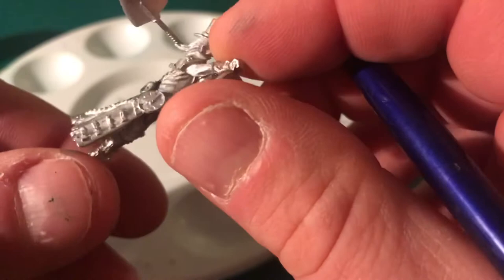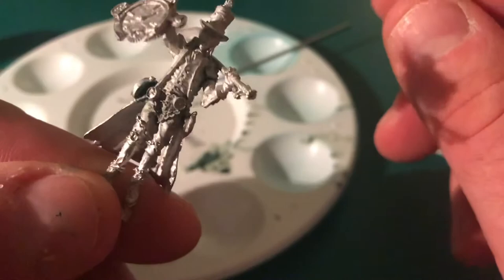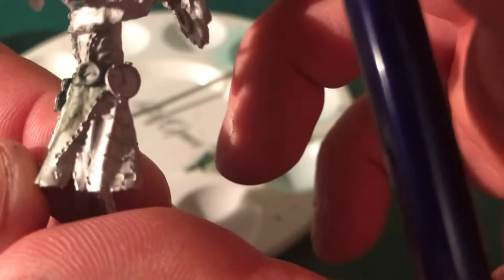In terms of using green stuff on plastics and resins, the same sort of principle applies, but you've got to be a little bit more careful in terms of cleanup afterwards. It's much more difficult using files on plastic models without damaging them. But essentially that's me pretty happy with the result, and I'm happy now to get the primer on this model and get it painted.